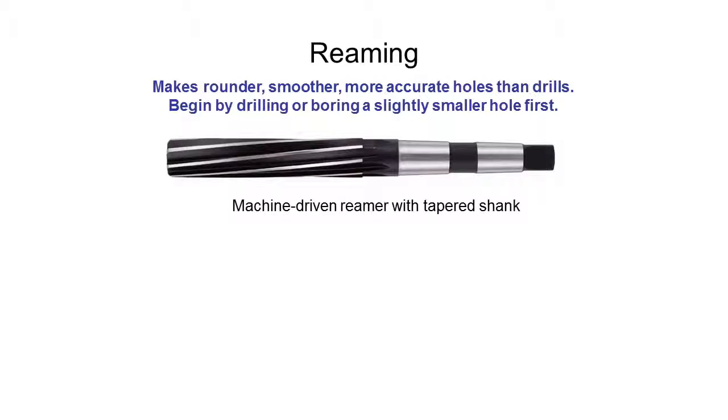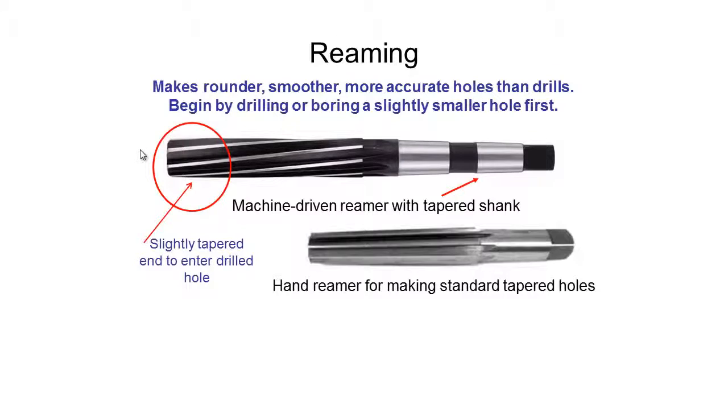Now a quick look at reaming. Similar to drilling but with a slightly different tool — it has a flattened end and several more flutes compared to the two on a drill bit. It has a tapered end so it can enter a pre-drilled hole, and then the reaming tool brings the hole up to the exact size required. For example, if drilling a 10 millimeter hole, we'd first drill it out to 9 millimeters — about a tenth of a millimeter under size — then use the reaming tool to bring it up to the exact 10 millimeter size.